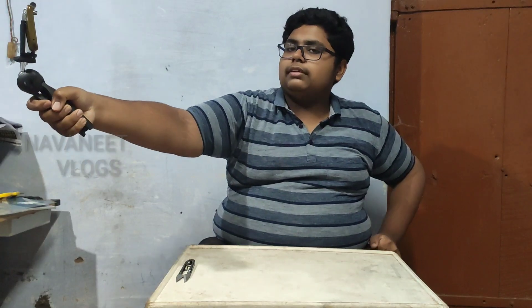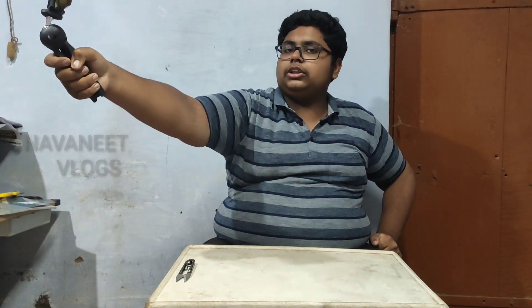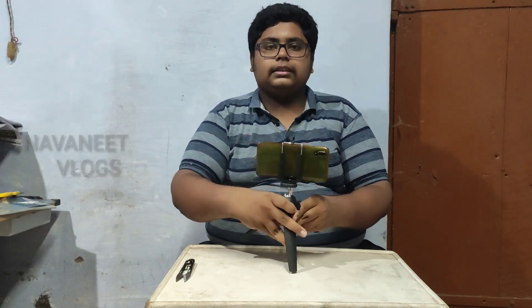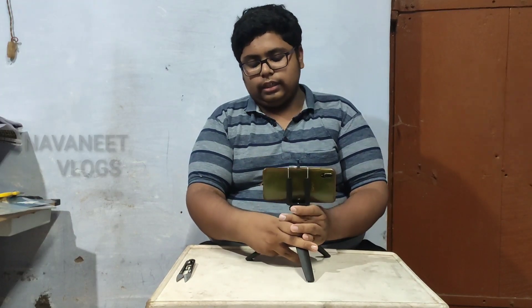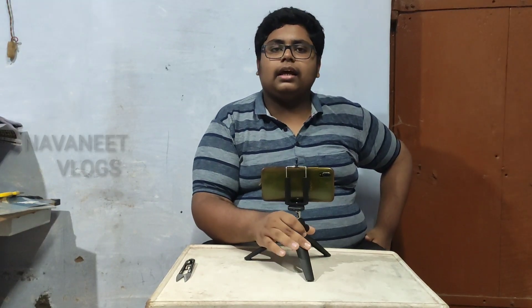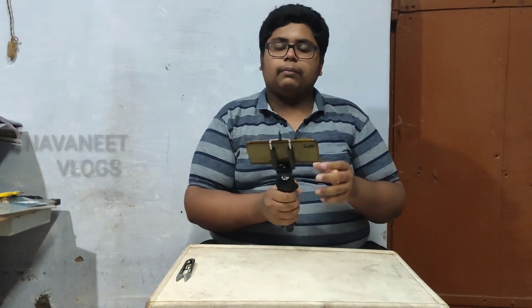You can use this for vlogs. If you use this, you can use a selfie stick to the distance. This is a very friendly product — you can create a video. If you use this, you can use a tripod. It will be easy to use with a phone. This is the product.